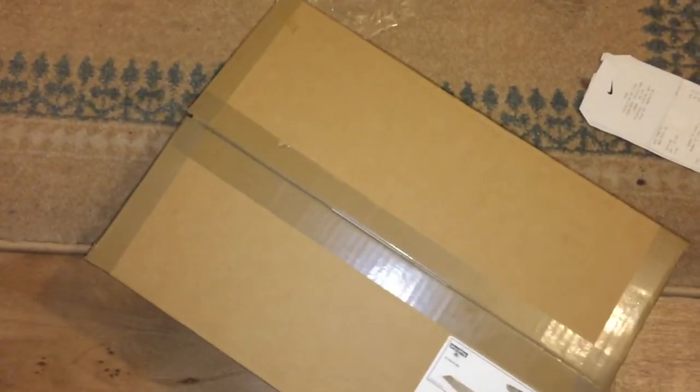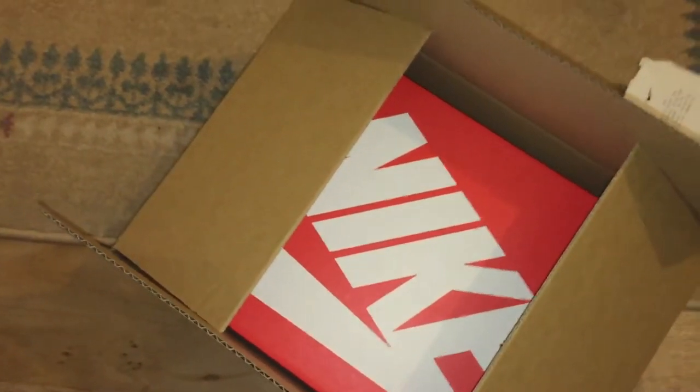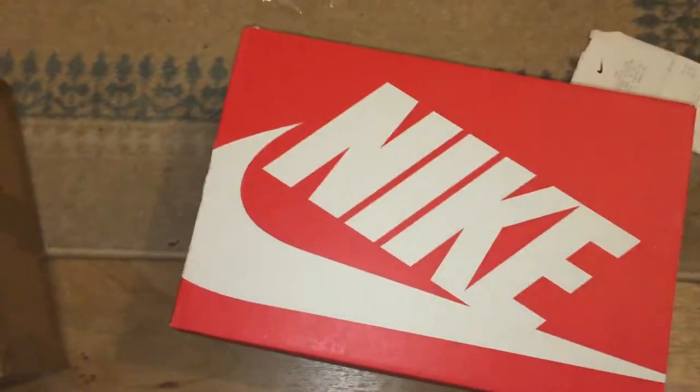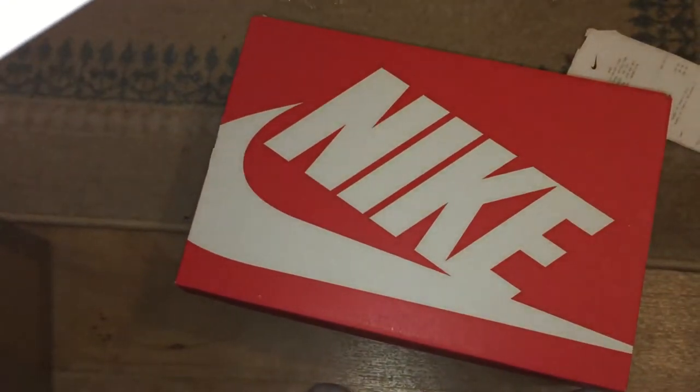There are certain people that I talk to on a regular basis about trainers and buying trainers and all that kind of stuff. I said I ain't buying no more trainers until the sixes come out, obviously purposely because I want to do the review and because I want an authentic pair.